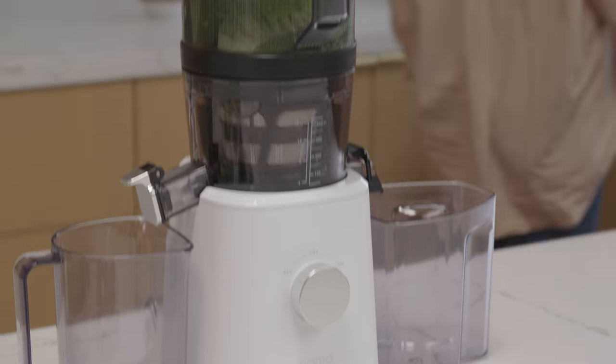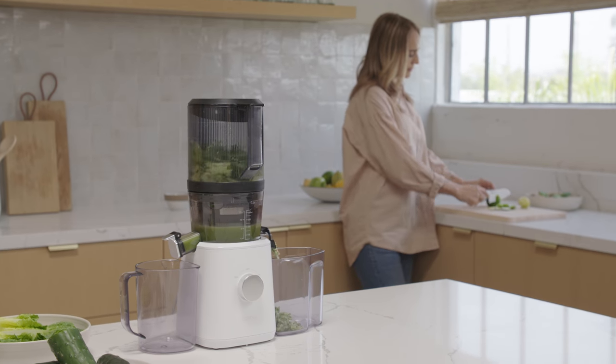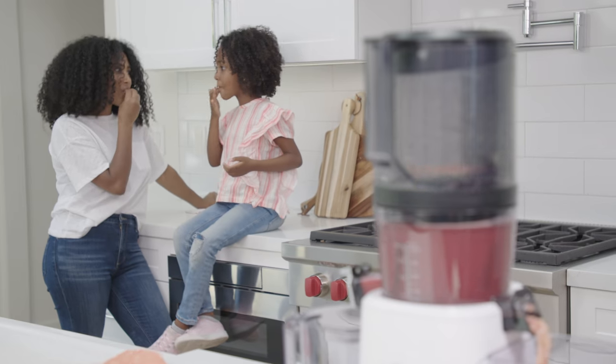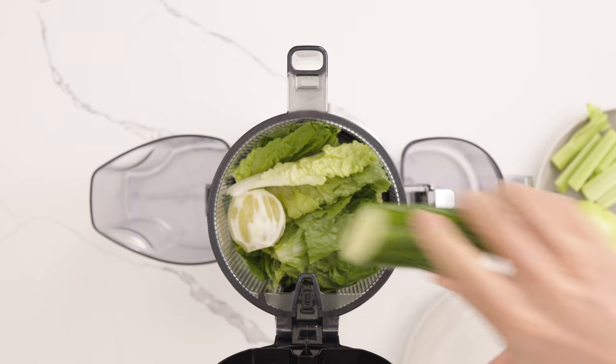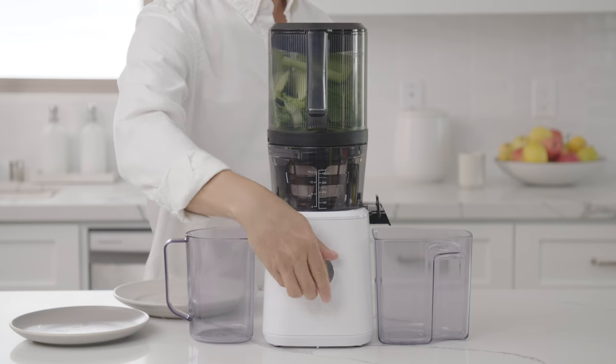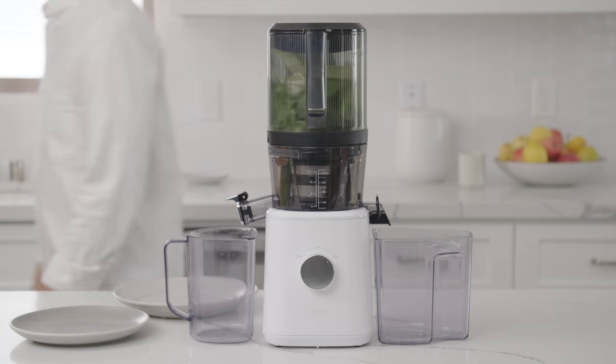This gives you the time and ability to multitask and do other things like prepping your next recipe, cooking a meal, or spending time with a loved one. Simply add your ingredients, turn the juicer on, and enjoy.